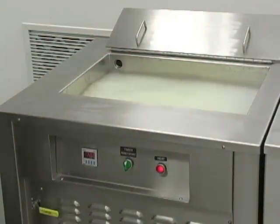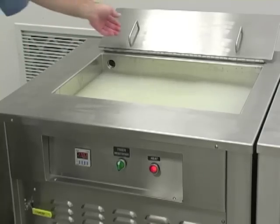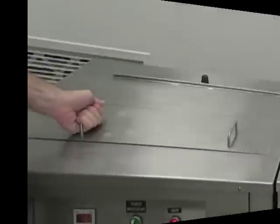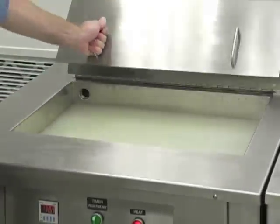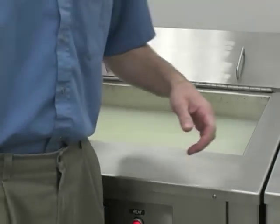Once the unit is properly heated, turn the start button on. Once the unit has stopped, open the lid and walk over to the rinse unit.